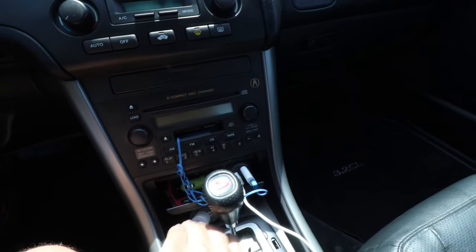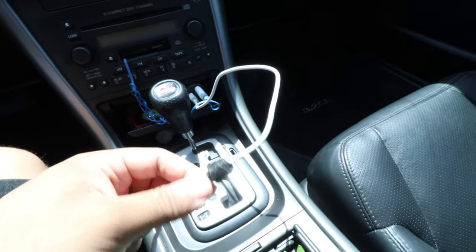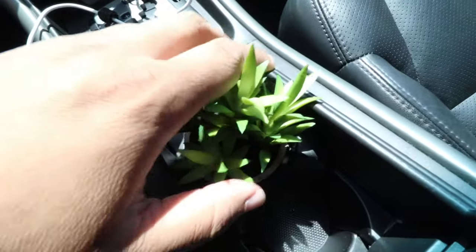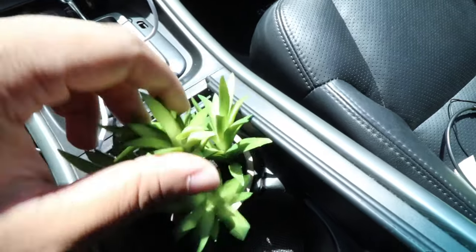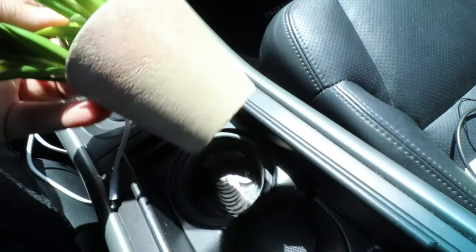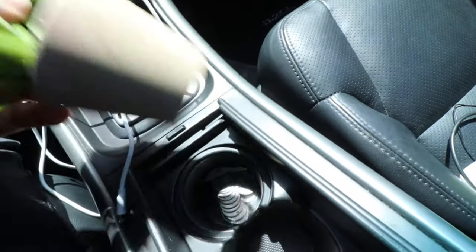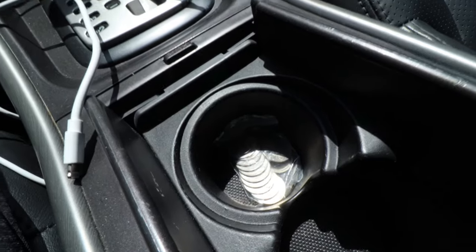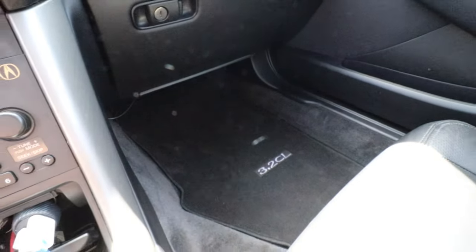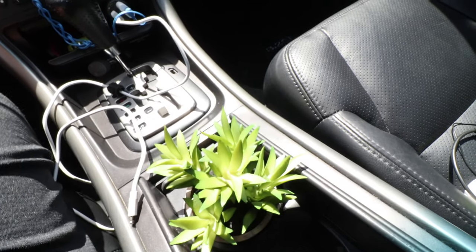Under the ashtray I keep some hand sanitizer. We have the charger as mentioned. Right here is a fake plant — it's growing on me, it fits in the cup holder and looks cool. Down there are some quarters just in case I want to vacuum out the car.